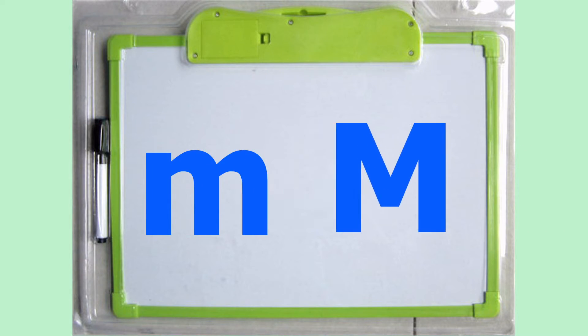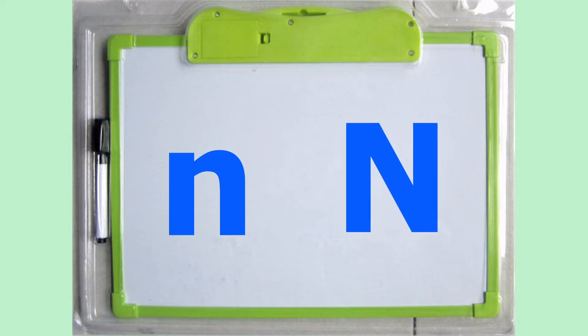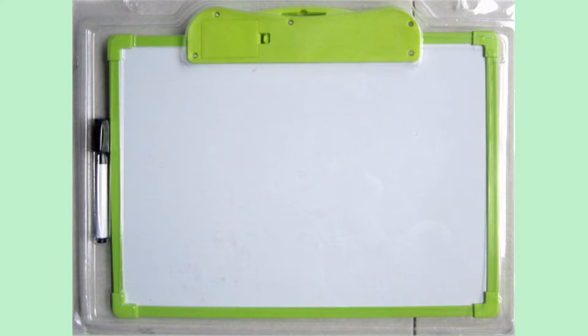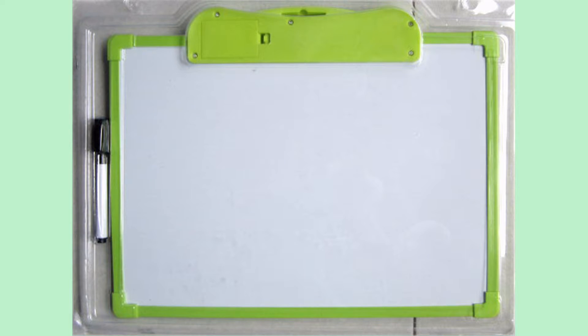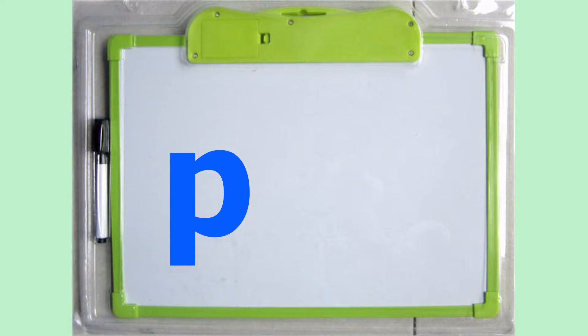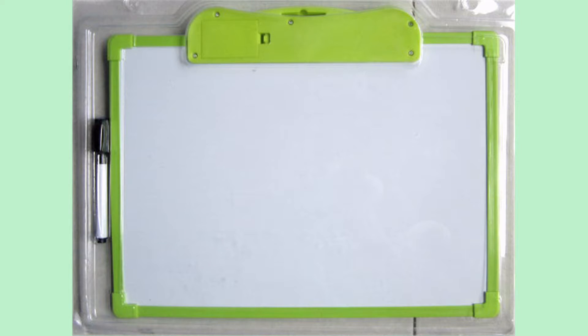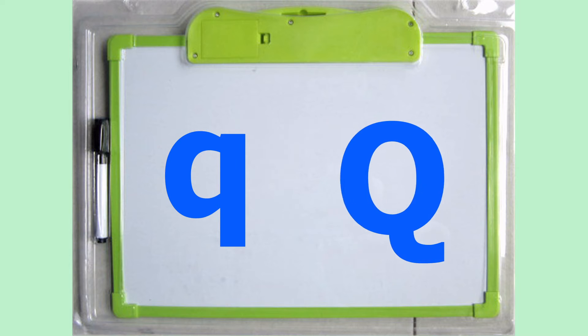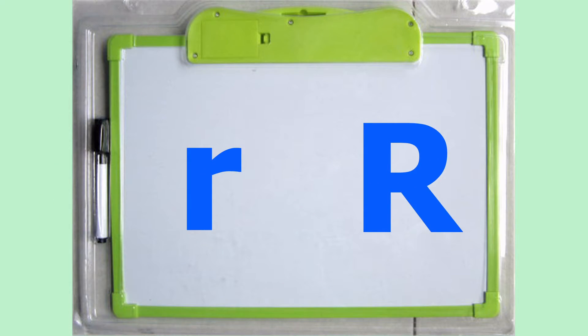M M. N N N N. O O O. P P P. Q Q Q. R. R R. R.